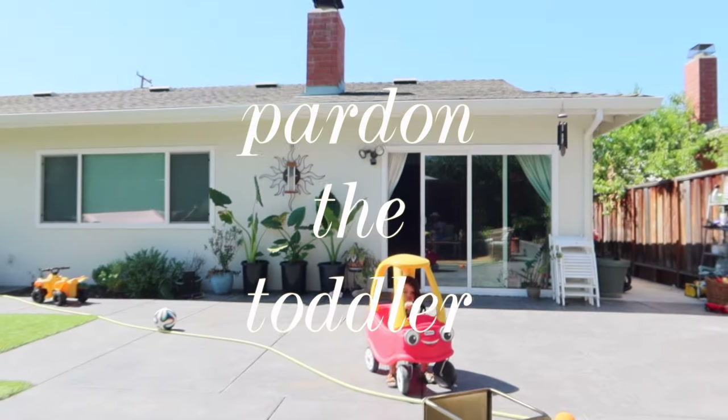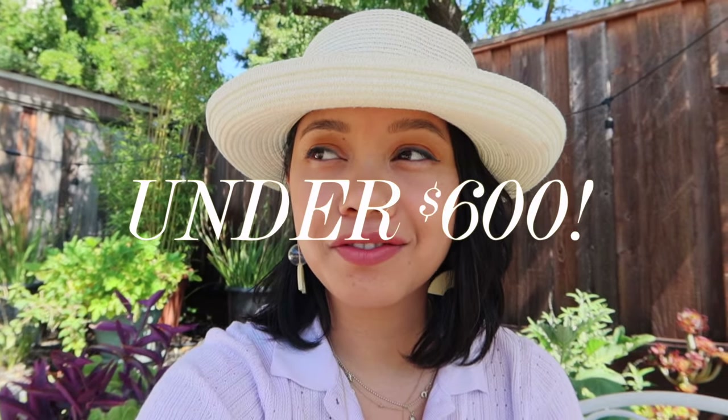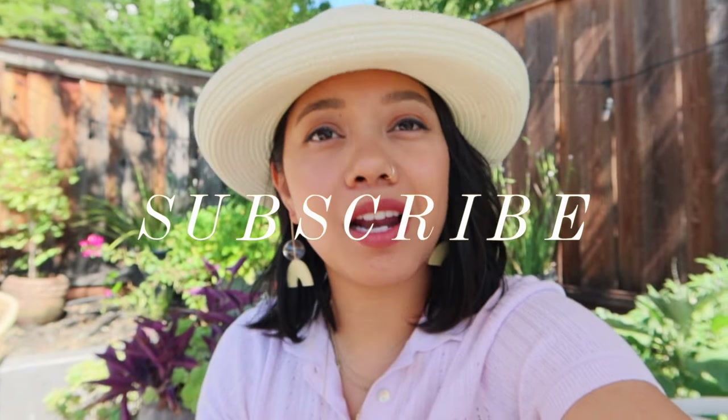Hello beautiful people, welcome back to Hella Jam! Today I'm so excited to show you our patio makeover for under six hundred dollars. I hope this inspires you to make your outdoor space your sanctuary — it doesn't have to be that expensive, and it's therapeutic and fun. I hope you guys are safe and well, and if you aren't subscribed yet, go ahead and click that subscribe button.